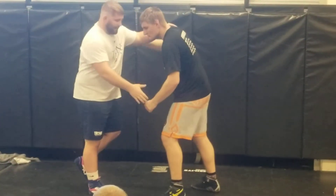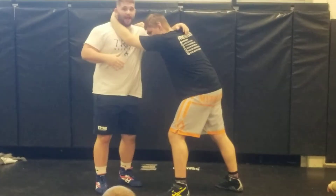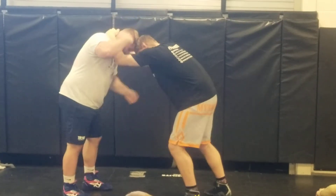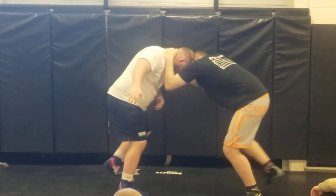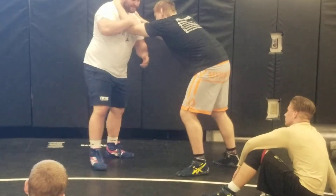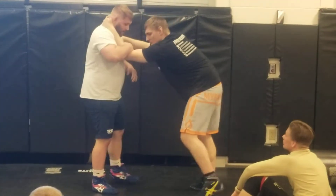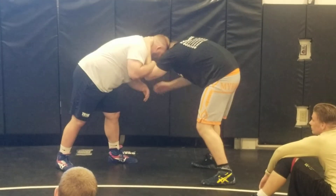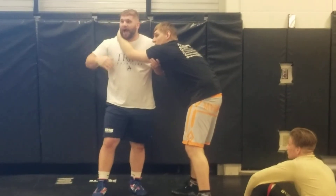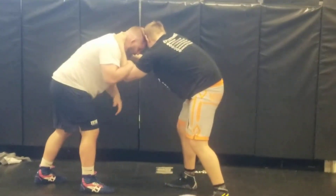Guys are going to collar tie against you. What I like to do when a guy collar ties on me — sometimes you get those strong guys that you just can't really get anything. So if I'm wrestling a coach and he's really pulling down on his collar tie and he's really strong, all I'm going to do is take my outside hand and place it right in the crotch of his elbow. Once I come here, I'm going to pull down on it and put a lot of pressure on his shoulder. I'm not trying to break his shoulder or anything — I'm just trying to get good, solid pressure here.